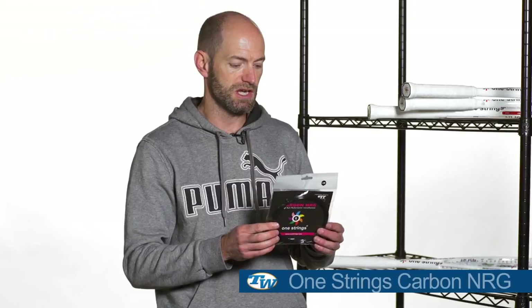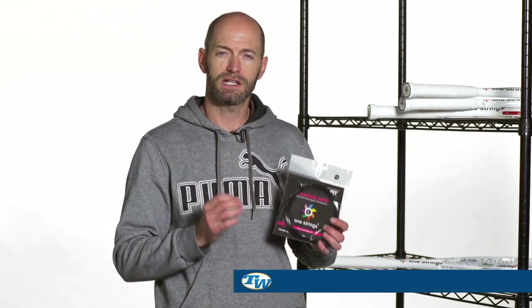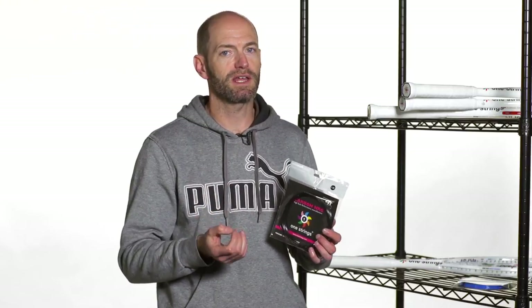And then this one is the Carbon NRG, and it's black. It's a slightly softer playing co-poly, but it's not too powerful, so it's definitely a good string option for the player who likes to supply their own power. This one's similar to an Isospeed Blackfire — it gives you that nice controlled response and lots of confidence to really go after the ball. Works great in these rackets. That's all I've got for this week. Thanks for watching.